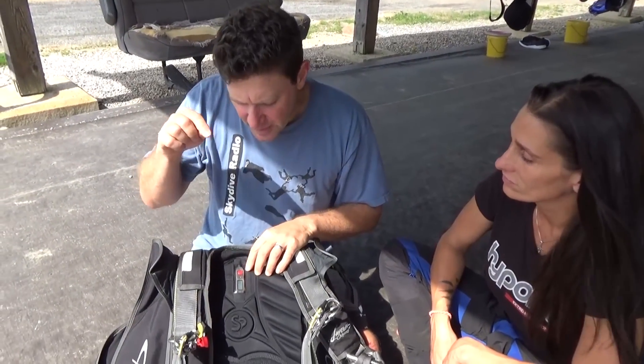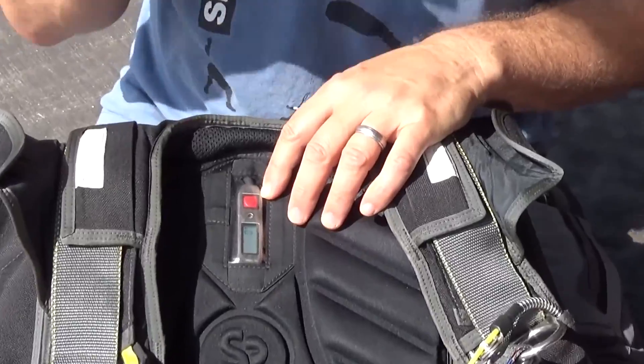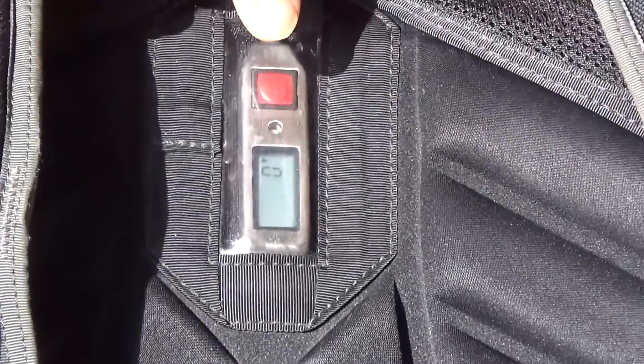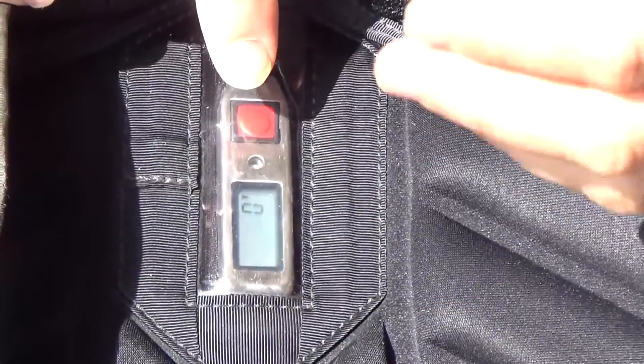Basically what I'm going to do here is push the button in the normal way as if I'm going to start it up for a jump. Then at the end when it gets to zero, I'm going to push that button and hold it down — this is a little hard to do so you might even need two fingers. You just hold it down for a long time and it's going to go through a number of different information panels.